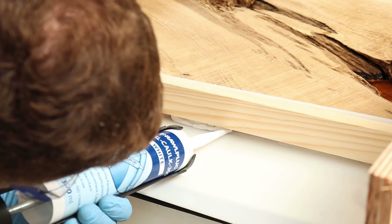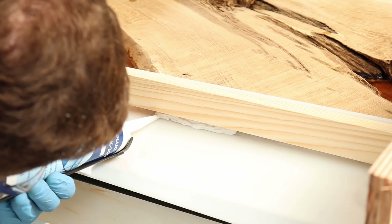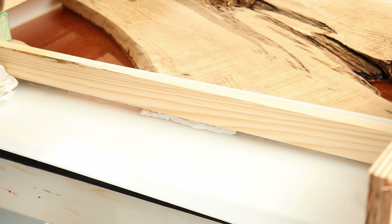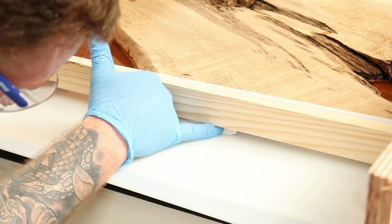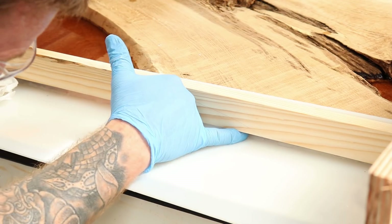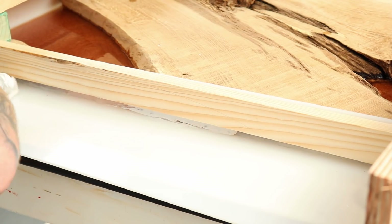Apparently painter's caulk can seal it where silicone won't. I get some in there to seal it up, then do the same on the other side to plug that little gap, and let it set up.